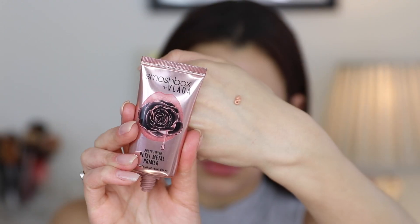Over that, I applied the new primer — this is the Photo Finish Petal Metal Primer. I know they also have a radiant primer and I've heard a lot of people say that one is very greasy, but this one isn't greasy. It does have a very highlighter-like finish. You do see it when you blend it out — it looks like you're applying a liquid highlighter, but once you blend it out it calms down and doesn't look as intense. It has a pinkish tone to it, but once blended all the way out, it's definitely going to disappear a bit.